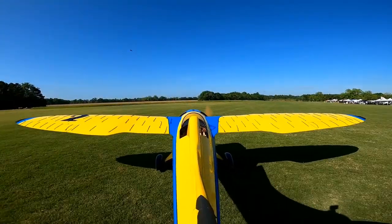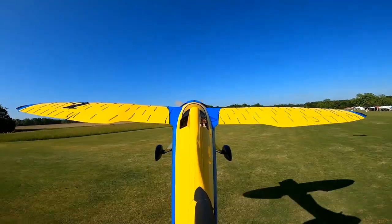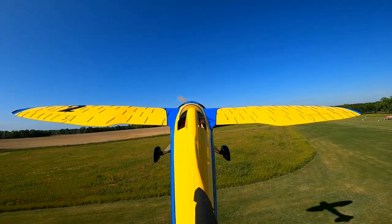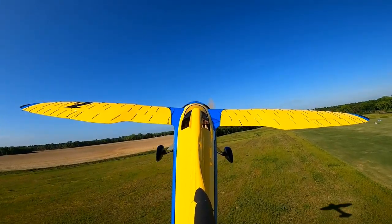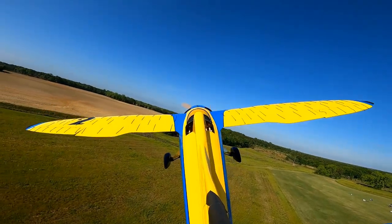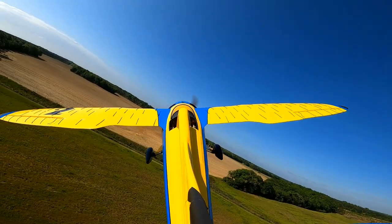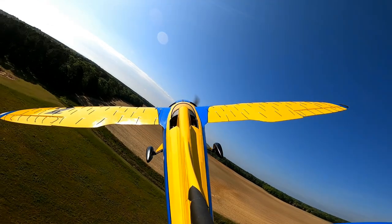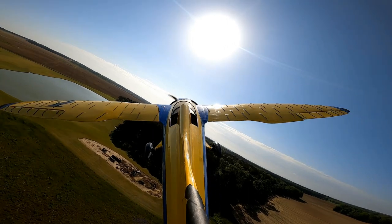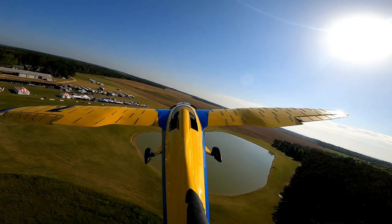Here we have a takeoff slowed down 50%. Once I was in the air, I throttled back to about 75% power — I wanted to do a sort of slow-flight takeoff. You can notice the ailerons do lose flow when they're in the down position, but this wing is being very, very predictable even though I'm not going really fast. It was just a really cool experiment on this takeoff.